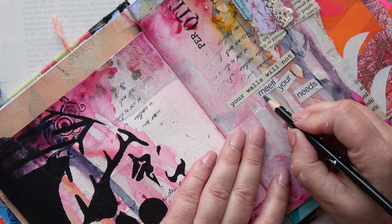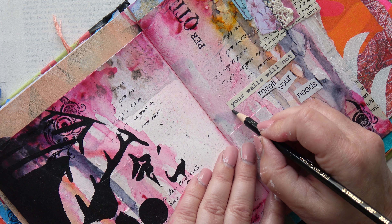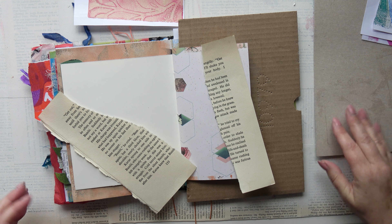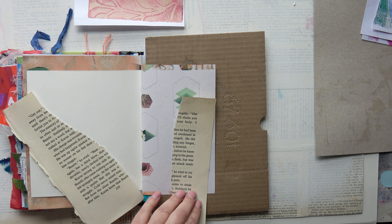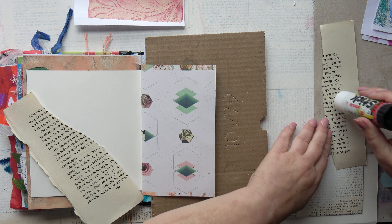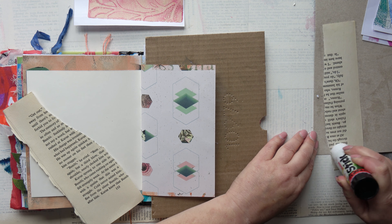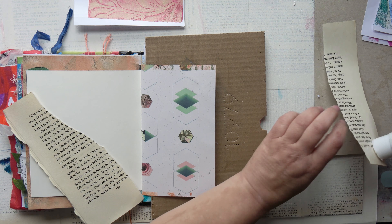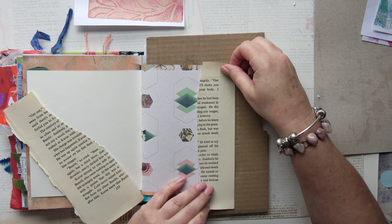Hello! In this video I'm going to show you how I make these two pages in my art journal. This is an art journal along with me video — a bit longer, a bit more rambly and chatty, but I hope that suits some people. My last couple of videos have been fairly short and this is a longer one because some people said they prefer to just have it playing on in the background while they're working in their art journals.